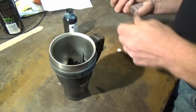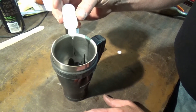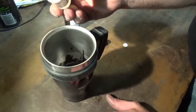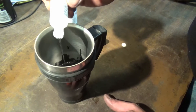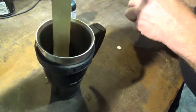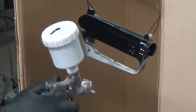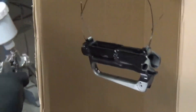As usual there's a caustic component - should have had gloves on, but that's okay. Now we stir. We'll see you at the gun - applying the first layer to the upper receiver.